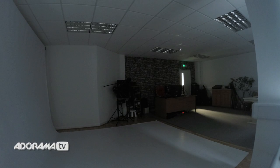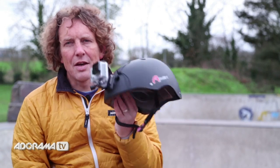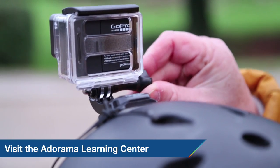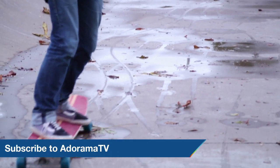OK, that's it for now. Next time we'll be out and about talking about housings, quick release buckles and basic mounts. Don't forget to visit the Adorama Learning Centre for more tips and tricks, and don't forget to subscribe to AdoramaTV for more videos — just click on the link below.